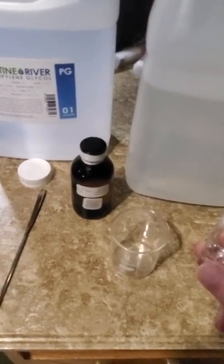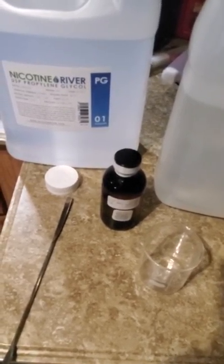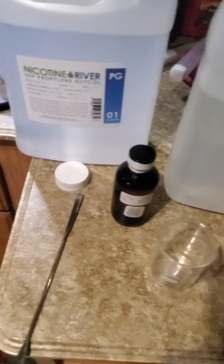I'm going to do a real simple recipe. You can mix different flavors — I have a whole bunch and we make all kinds of cool stuff — but this is a simple one-flavor recipe. I want three percent nicotine, so I put in three milliliters.